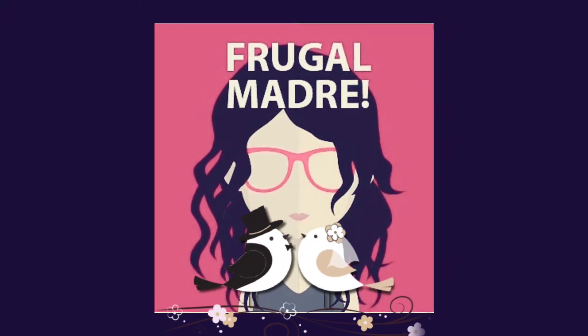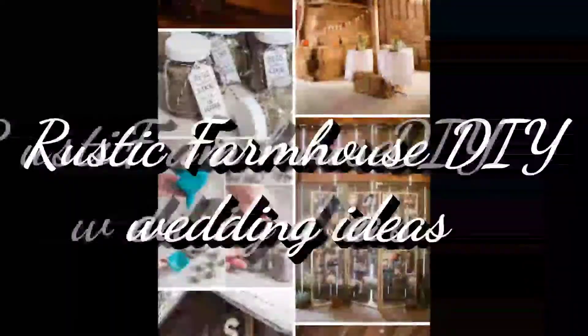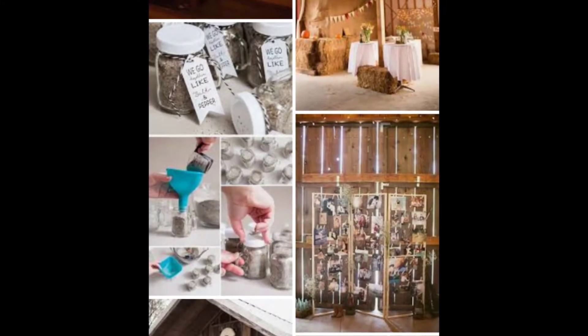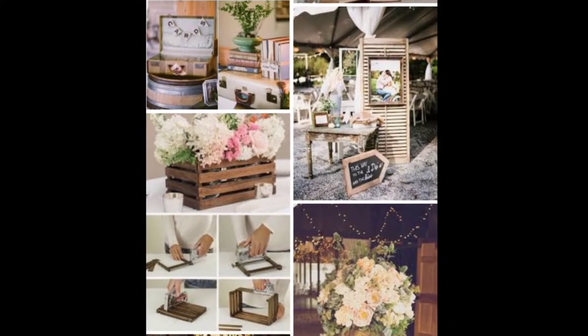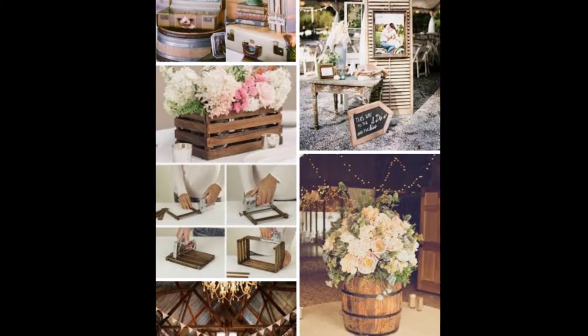Hello everyone, welcome back to my channel Frugal Madre. Today I want to try something new and give you some ideas for rustic farmhouse DIY wedding ideas on the cheap. This is a collaboration with a bunch of other lovely ladies — I'll link them down below. They're actually going to show you DIY tutorials and how to create them.